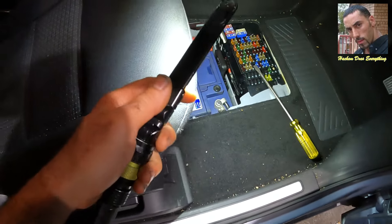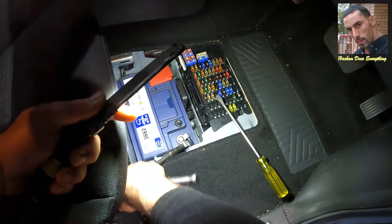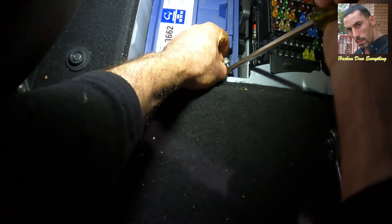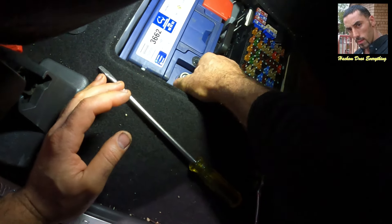The first thing I am going to do is disconnect the cable for the battery to cut the power for safety reasons. As I always say, safety first. I am opening the clamp with a screwdriver to make it easy to remove.